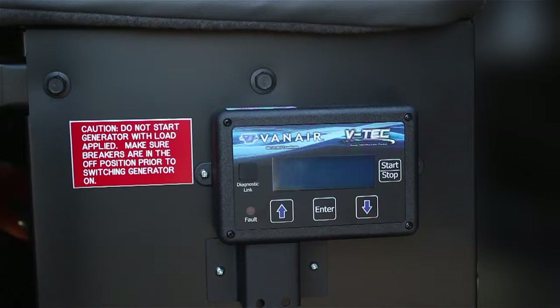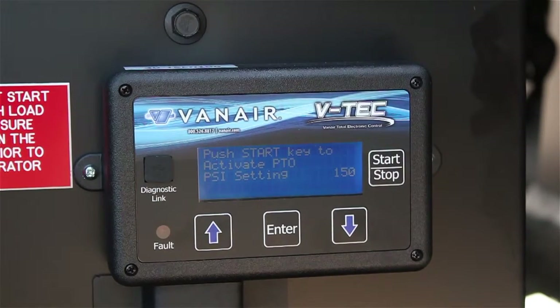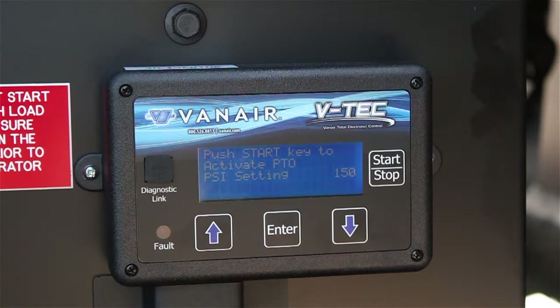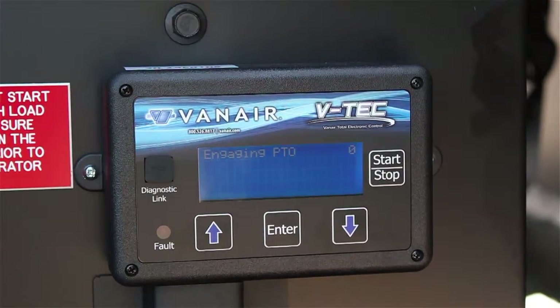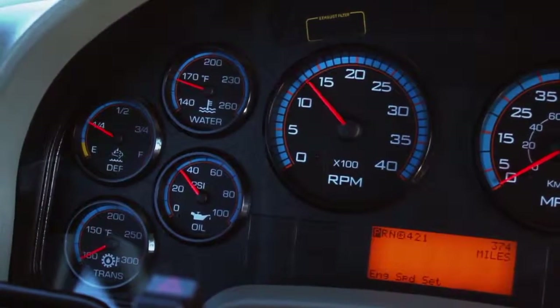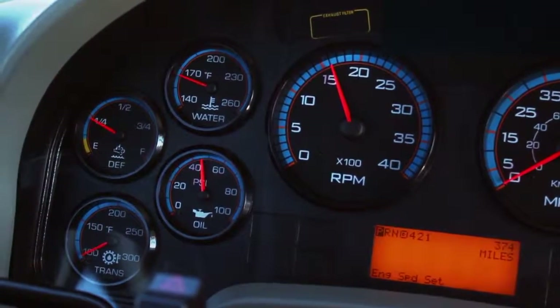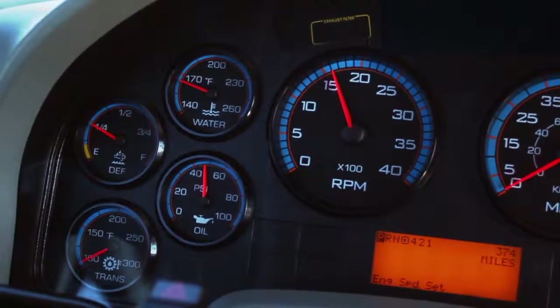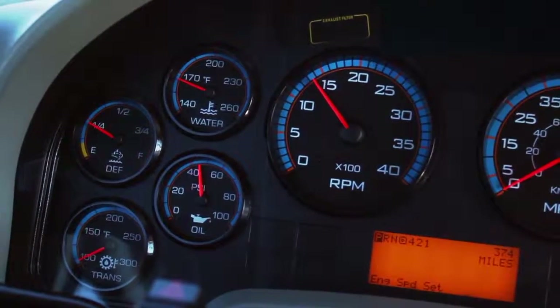The VTEC display is mounted on the door side of the passenger seat. Press the Start-Stop button on the display to power up the display. As the VTEC powers up, the system will run through a series of diagnostic checks followed by an Activate PTO display screen. Press the Start-Stop button a second time to activate the PTO and engage the GenAir system. The PTO will engage and the engine RPM will increase to a high idle speed. When the system air pressure is met, the engine will drop down to a low RPM or low idle.